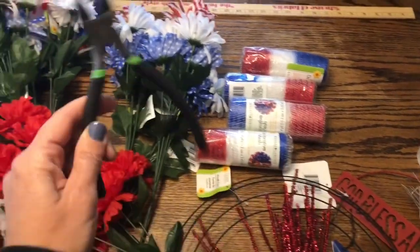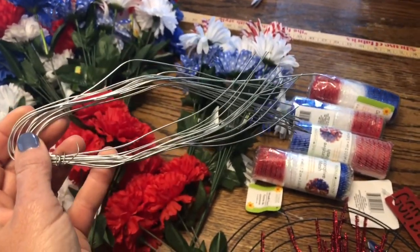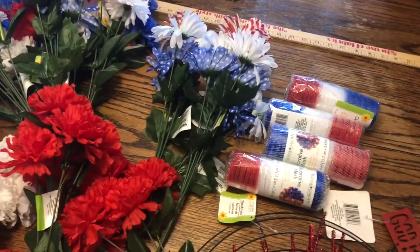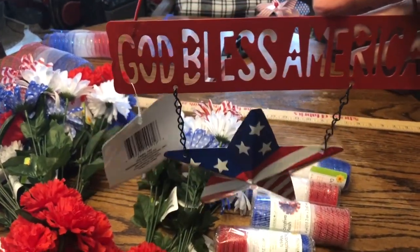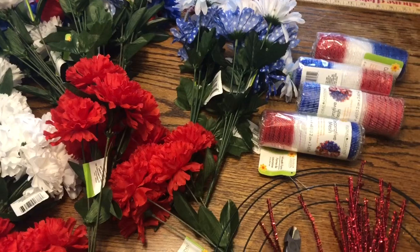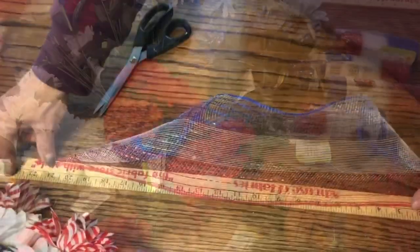We've got some wire cutters, some wire just in case, and we may also be using some zip ties — we'll let you know as we move along. We picked this little decorative piece up at the Dollar Tree as well, and we may use this in the center of our wreath. We have a few other embellishments that we will show you as we go along depending on what we decide to use.